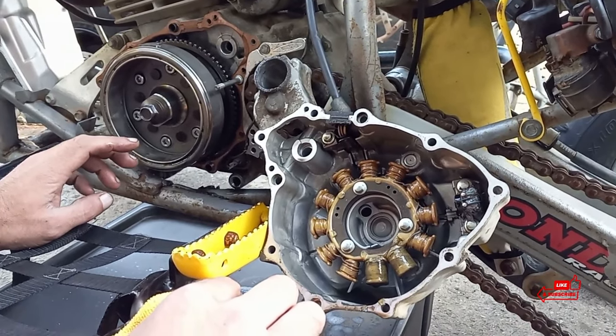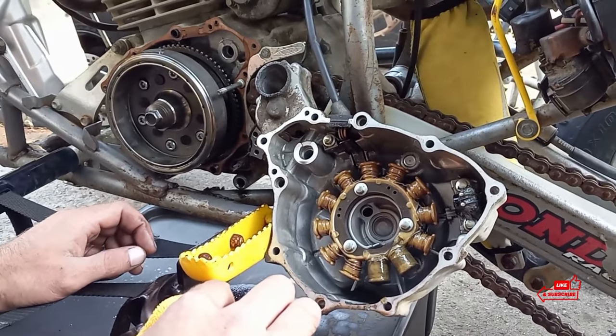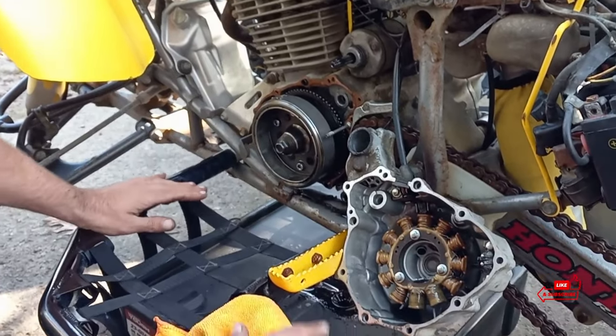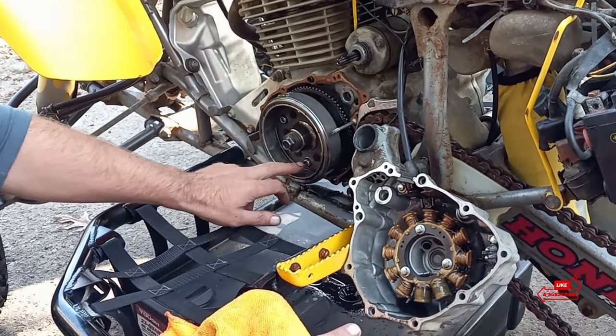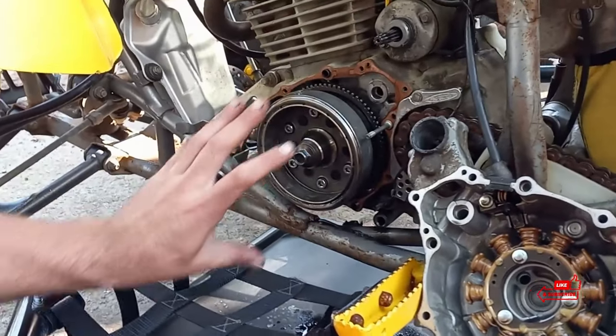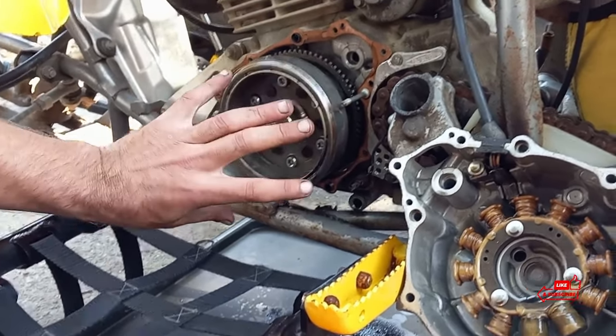In here you have a 17-millimeter bolt. You're going to want to remove this, and this is where you're going to need your flywheel remover tool, because the one-way bearing is bolted to the flywheel right here. Let me get out my other tools. I'll show you guys the flywheel removing tool, and we'll pull this off and replace the bearing - put it back together. It's just that simple.